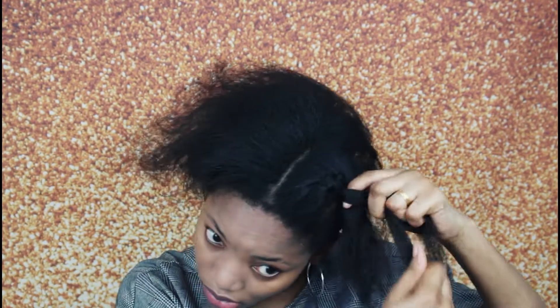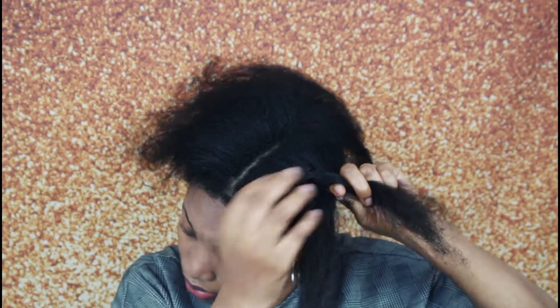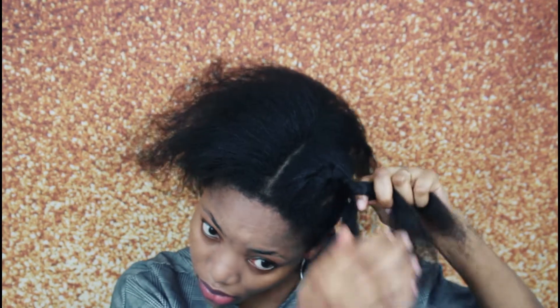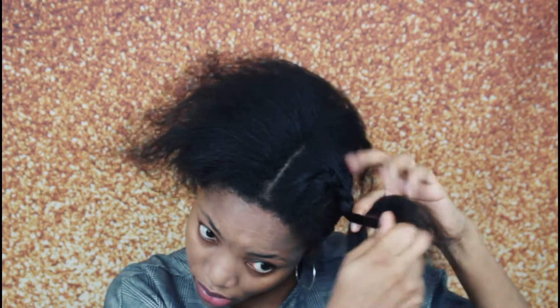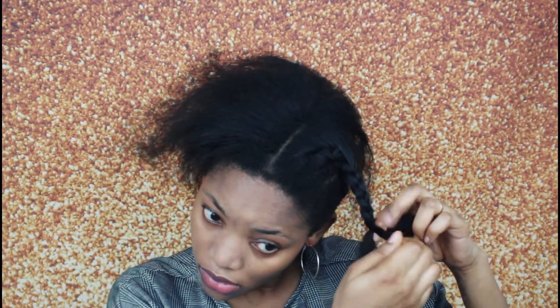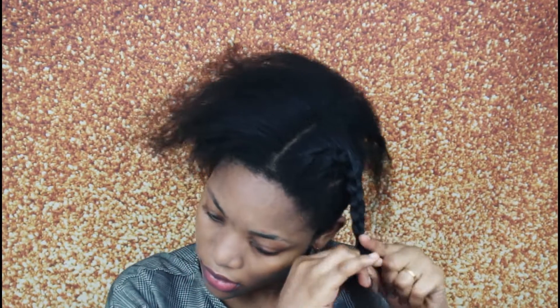I want you guys to let me know in the comment section what hair product I should try in order to make sure that my hair grows out perfectly. As you guys can see, my hair seems a little bit damaged — the root part and the length. I just need to grow out my hair a little bit, but not too natural.